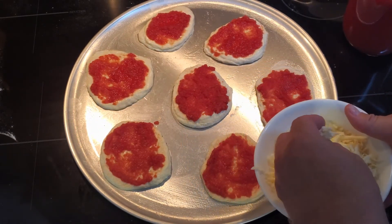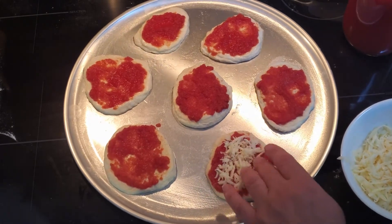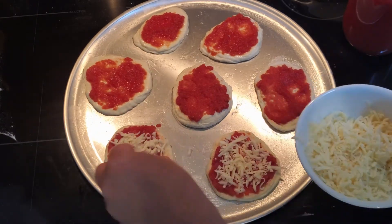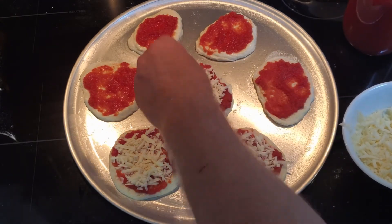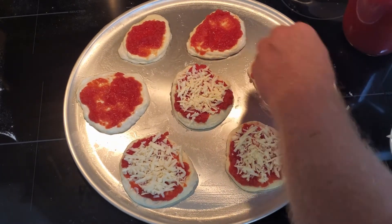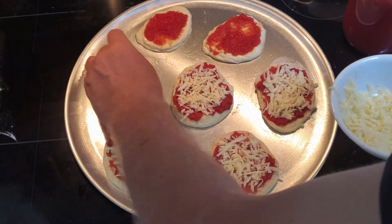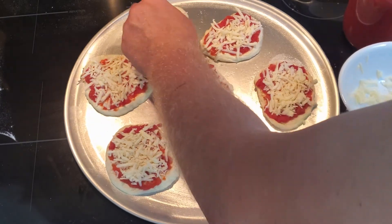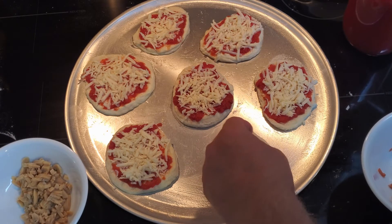It obviously takes a little more finesse to try to keep everything on four-and-a-half inches than on larger pizzas where you're throwing everything around, so just take your time. Don't overdo it on the toppings. The good thing is when they take them for lunch it's cold pizza — they don't heat it up — but it tastes really good cold as well. Here I'm just adding a bit of pepperoni.